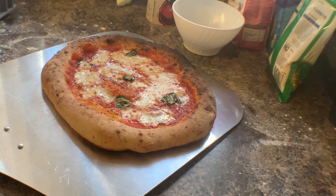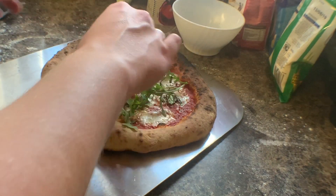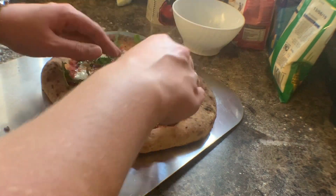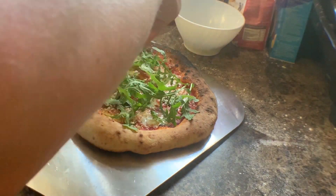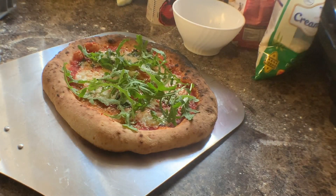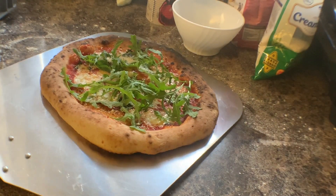Just before I put this on the plate to serve, I'll add some fresh rocket around the top of the pizza, and one final sprinkle of Grana Padano. That is one of the nicest pizza combinations there is.